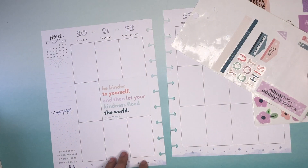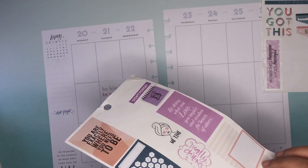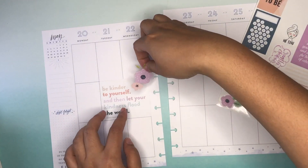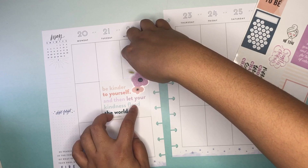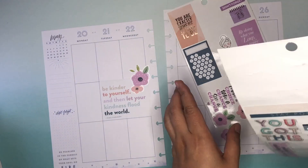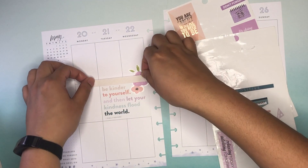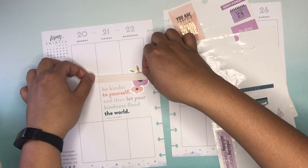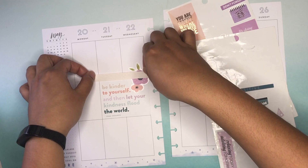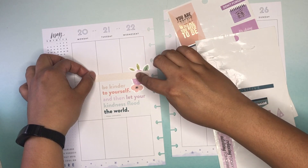I'm just going to start by putting this on. I was thinking I was going to layer on some florals right in the corner — I might take this cluster. I wanted to kind of have that here. And then what I'm going to do is actually layer on a couple of banners. I think I'm going to do two banners. I still want to be able to see the center of the floral, so I might just lift that up to make it happen.